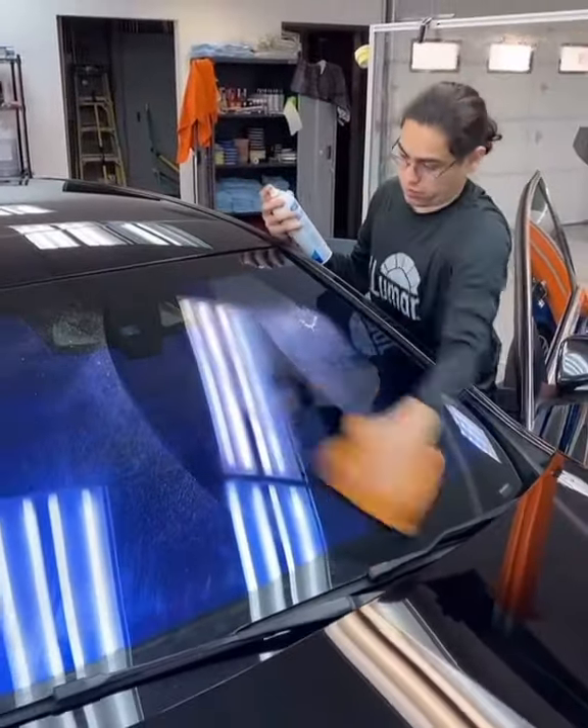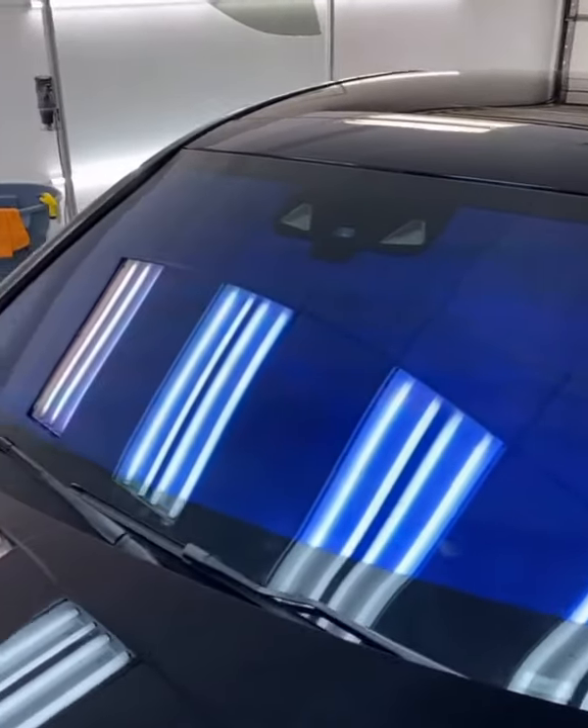After the window is clean, we're going to insert our piece of film and squeegee out all the water. Clean the outside of the glass, and this is the final product.